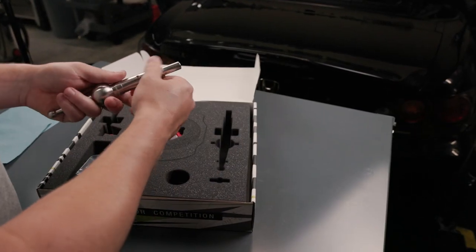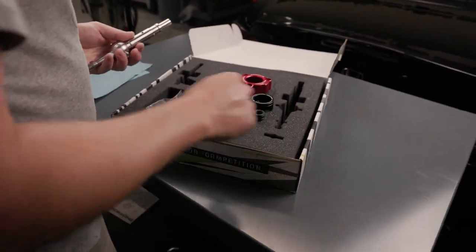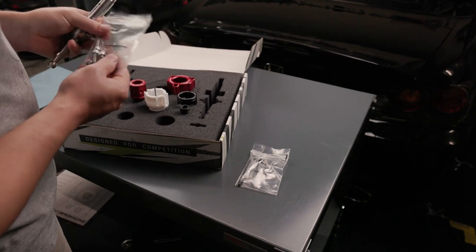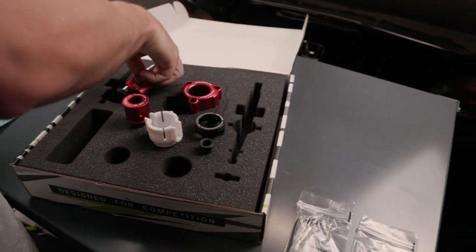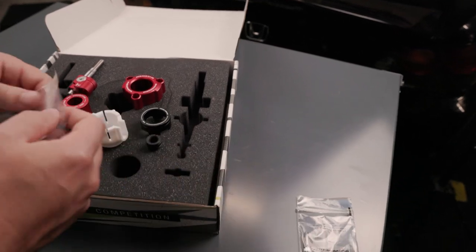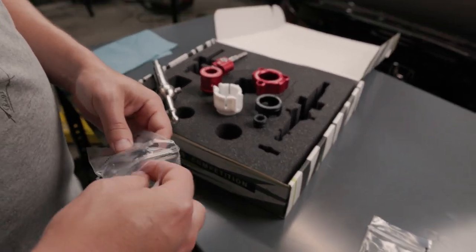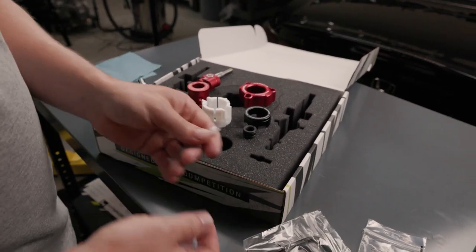First, we are going to remove the pieces from the box. There is a little hardware kit with included grease and the bolts and hardware needed to assemble the shifter. First thing, we need to grease the shifter.